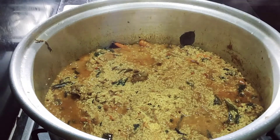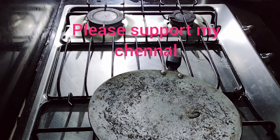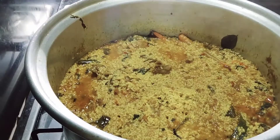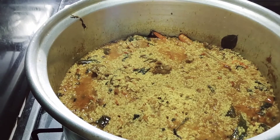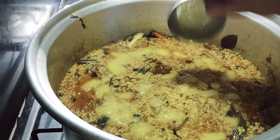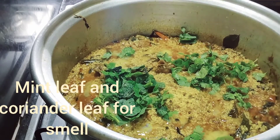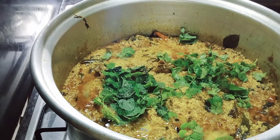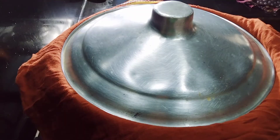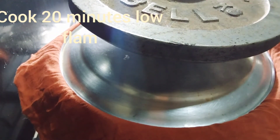Now stage 4. Add 50 ml ghee. Add some mint leaf and coriander leaf. Mix it and close the lid. Put any weight on the lid, then cook 20 minutes on low flame.